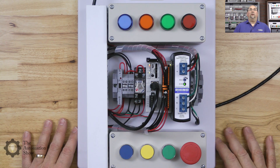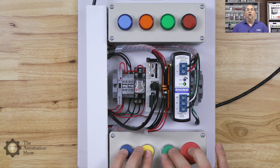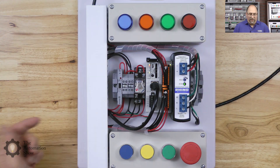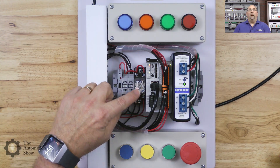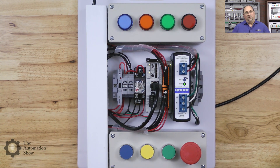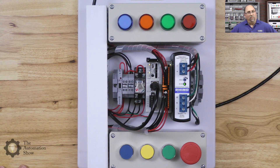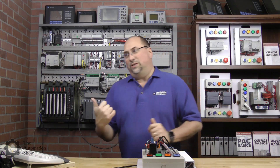Before we do that, let's take a look at the trainer. I have four inputs, four push buttons, four pilot lights, and a relay that I can turn on. I also have the contacts wired back into the PLC to act like the auxiliary contacts on a motor starter. That's what we'll use to write our simple program.